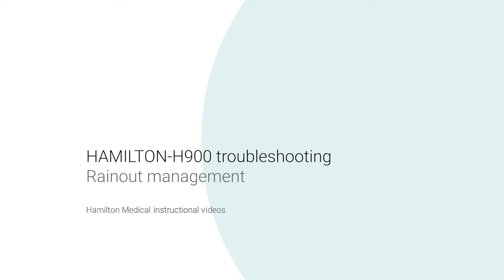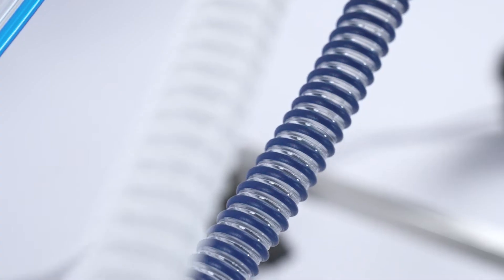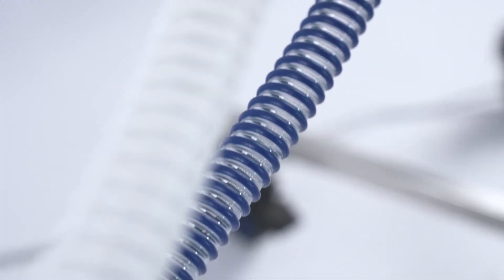Hamilton H900 Troubleshooting – Rain-Out Management. The condensation that occurs naturally with heated humidification is also known as rain-out. The amount of rain-out is influenced by various environmental and technical factors.